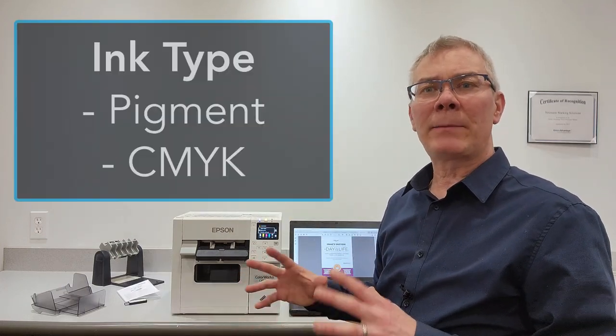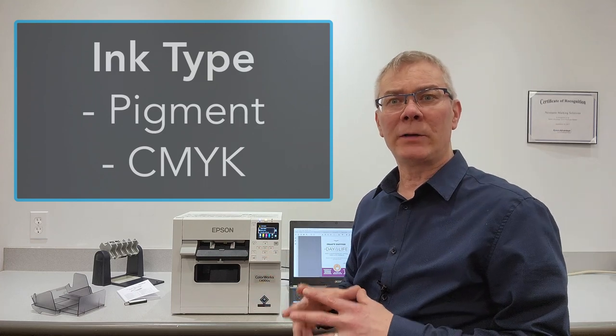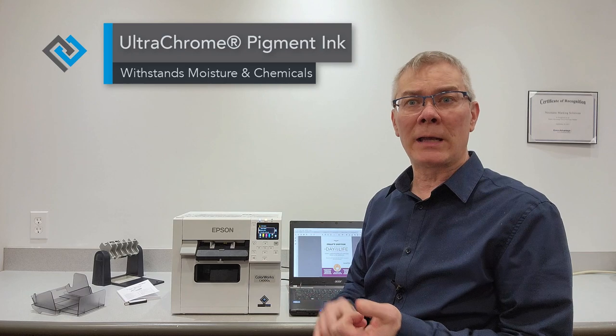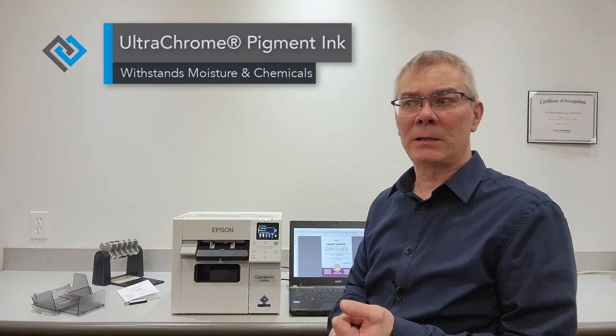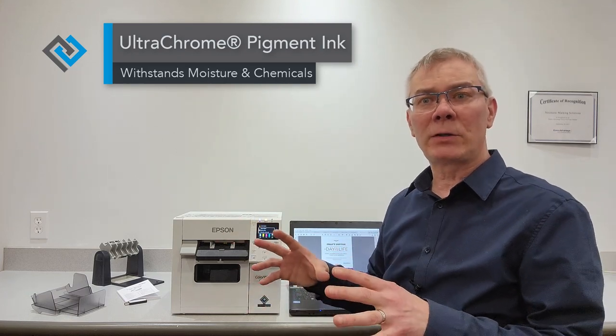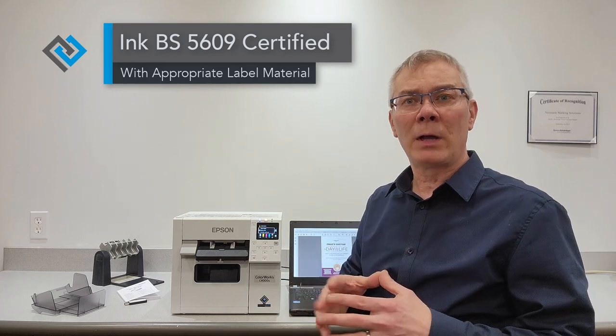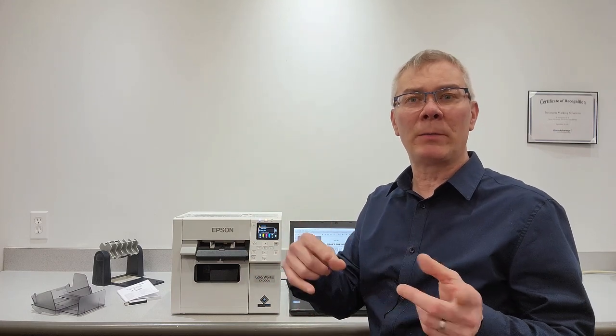Next, let's talk about ink. The Epson ColorWorks ink is a very unique formulation — it is highly durable, water and chemical resistant. Depending on the type of material you use, it can hold up to some really extreme chemicals, though the material does matter. Talk to your dealer about that, or have them do some test printing if you need to put things through rigorous testing. If you have a question about the material, leave a comment and I'll do my best to answer.